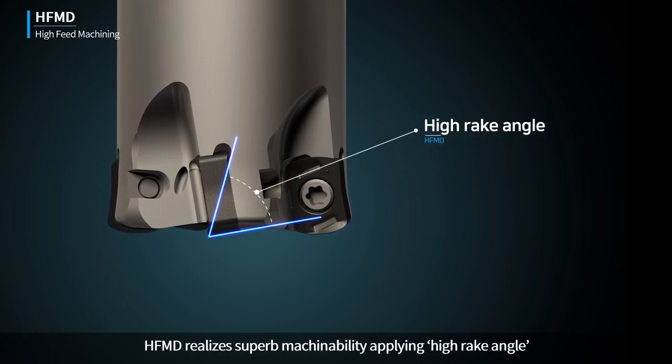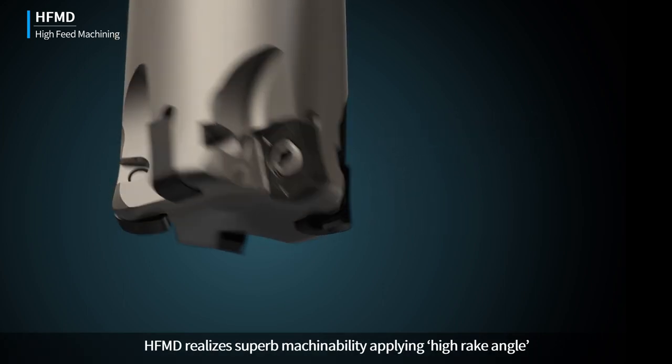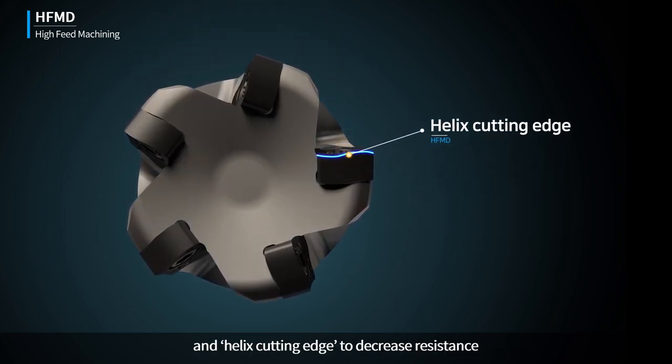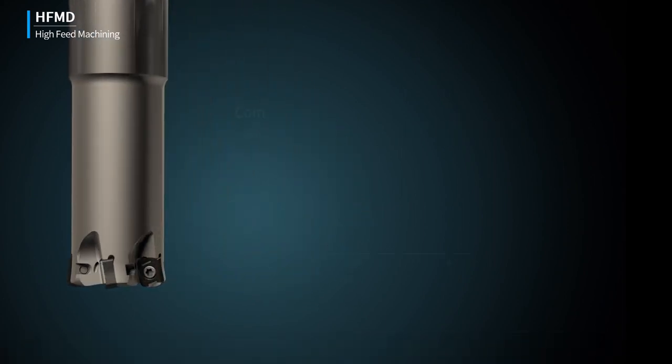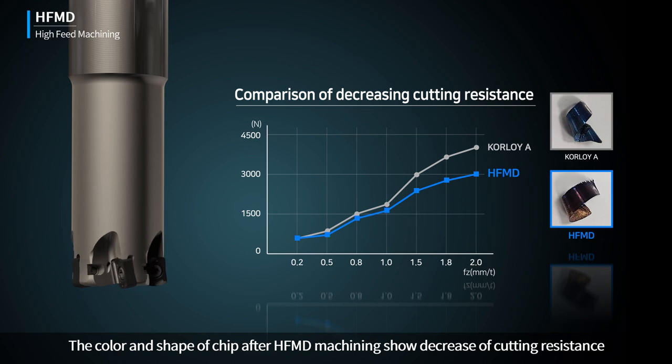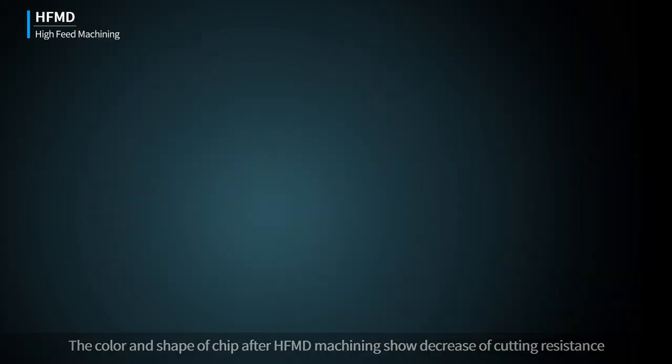HFMD realizes superb machinability, applying a high-rig angle and helix cutting edge to decrease resistance. The color and shape of the chip after HFMD machining show a decrease in cutting resistance.